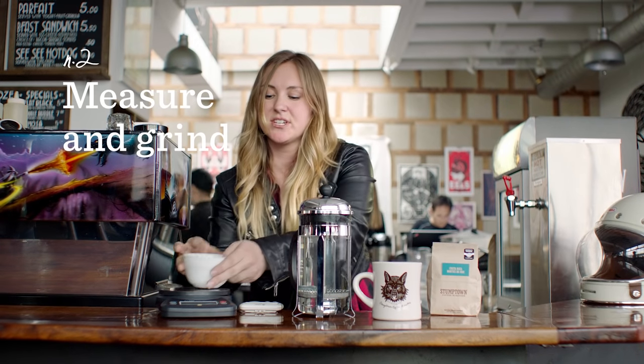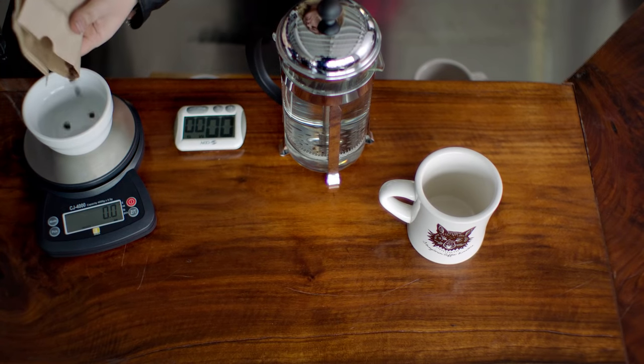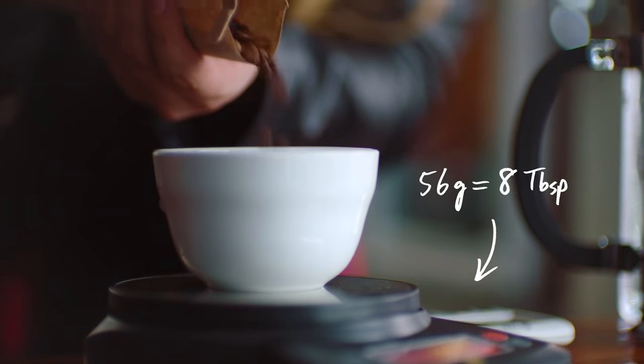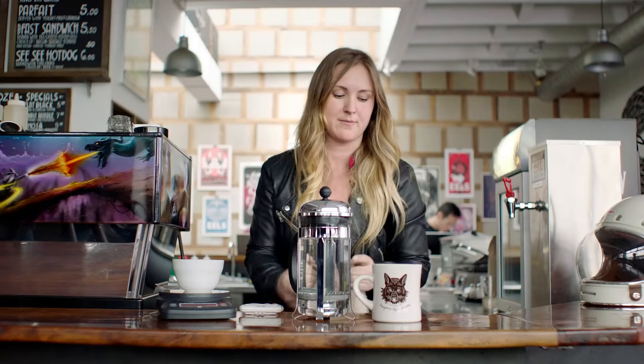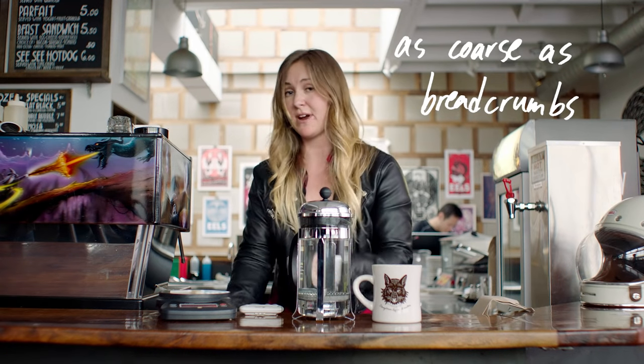Now you can measure out the coffee you're going to use with your scale. Measure out 56 grams, and you will grind this as coarse as breadcrumbs.